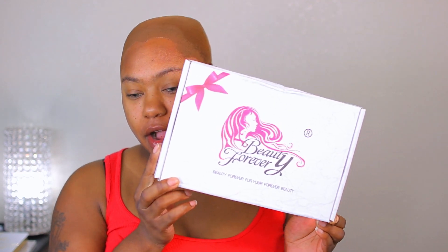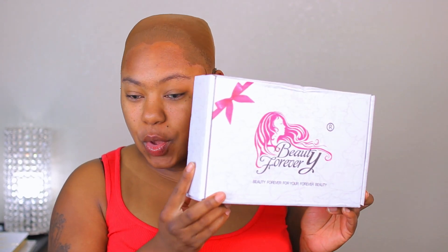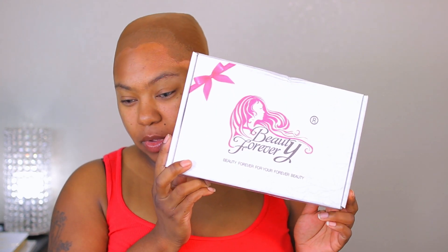Welcome back to my channel. I'm going to be doing a hair install today. I went ahead and did the ball cap method first because we are going to be installing some colored hair. This unit was sent to me from Beauty Forever Hair. I want to say a big thank you to them for sponsoring this video — this is my first sponsorship with them and I'm so happy to be working with them.